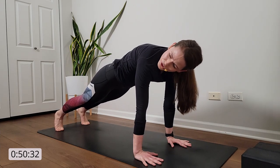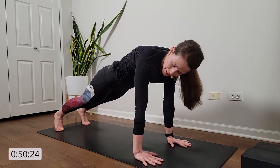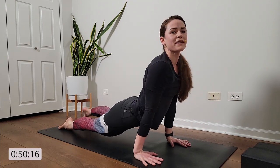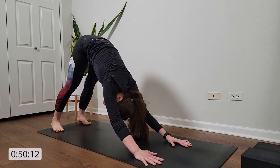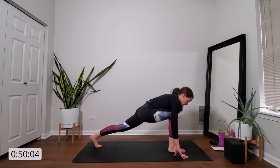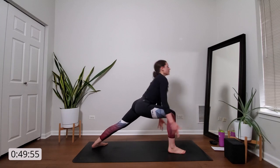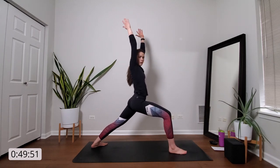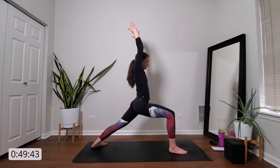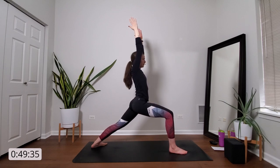Inhale, float your right leg high. Exhale, low lunge — plant your foot between your palms. Inhale, warrior one — ground down through your back foot, toes point out and rise up. Anchor down through the outside edge of your back foot. As you sink deep, allow your front knee to stack over your front ankle. Engage your left glute to open up your left hip flexor. Square your heart and hips to the front of the room as best you can. Breathe in. Exhale, warrior two — open up to the left side of your space. Readjust your back foot so that it's parallel with the back edge of the mat, maybe toes slightly turned in.